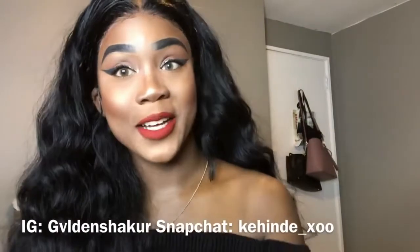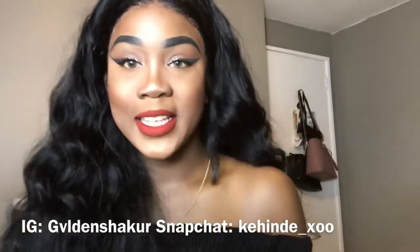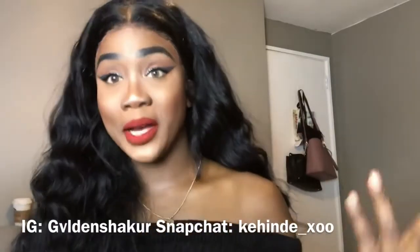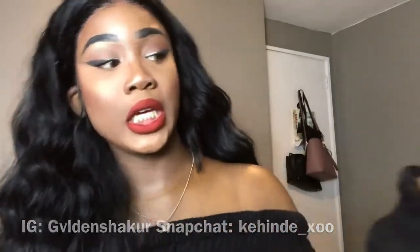Hi guys, welcome back to my channel. Today's video I'm going to be teaching you how I lay down my lace wigs. In this video I am featuring Eva Wigs because they're just amazing. I've worked with them for such a long time, and if you've watched my videos after this you'll see that I've done a lot of collaborations with Eva Wigs and their hair is so amazing.